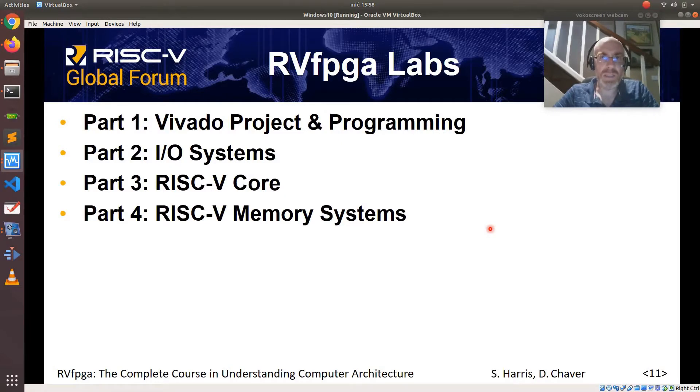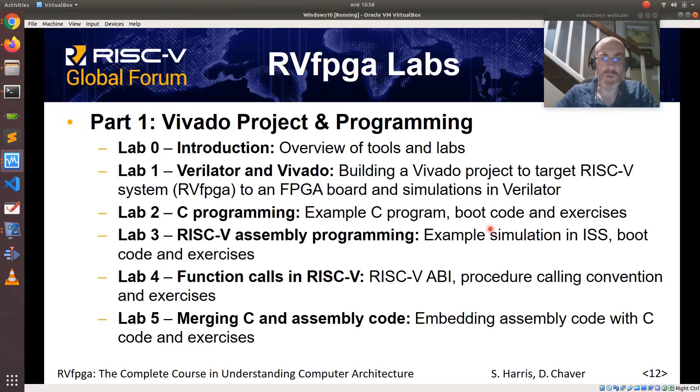RVFPGA labs is divided into four parts. Part one shows how to build a Vivado project and how to program the RISC-V processor. It contains five labs in addition to an introductory lab that shows an overview of the labs and tools that we'll use.